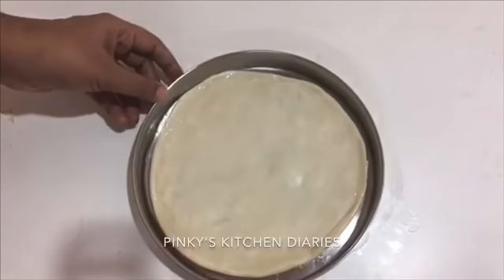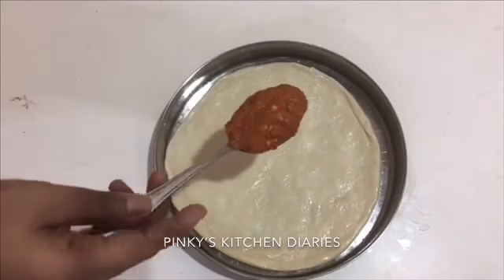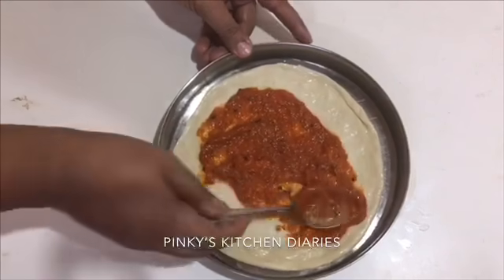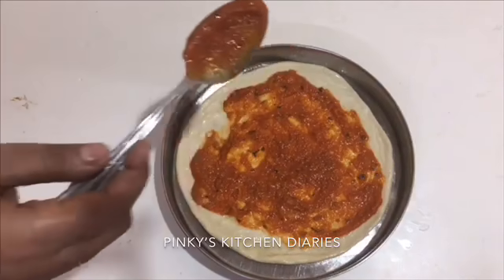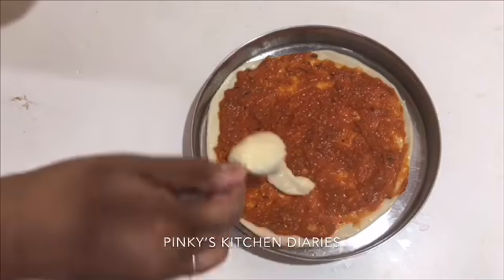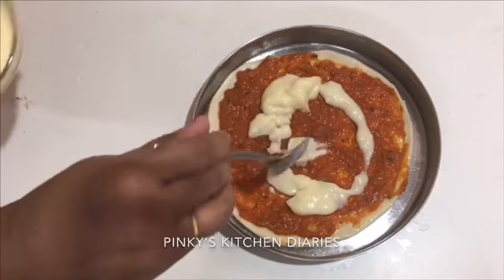You will put it in the pan. When you take the steel plate, you can apply some oil. Apply some oil on both sides. The base will be set. Apply some oil on this side. I am going to add pizza sauce. If you have pizza sauce, you can add tomato sauce. We will also add white sauce. It is very good.